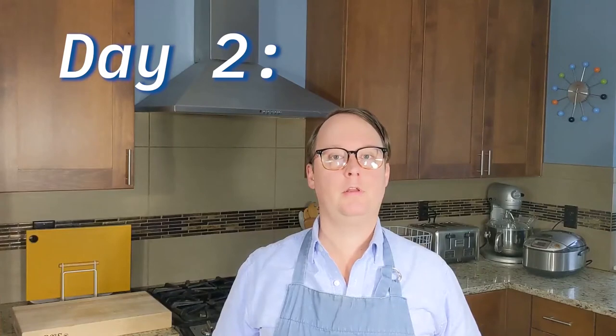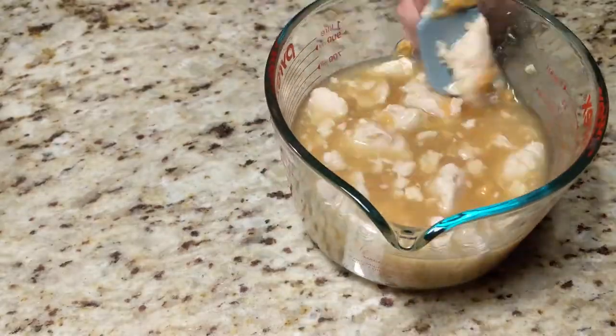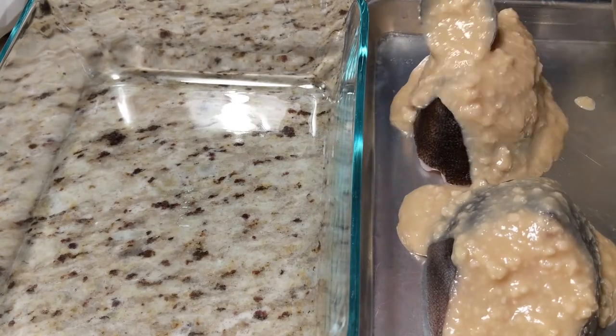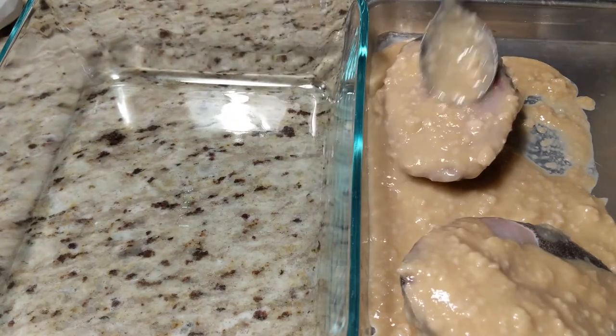Day two. Let's make the paste. Stir the sake lees, miso, mirin, and sugar together to form a paste that is something resembling a pudding-like consistency. Remove the fish from the refrigerator and rinse it off, then pat it dry. Then cover the fish with the paste on all sides, returning it to the refrigerator for an additional 24 hours.